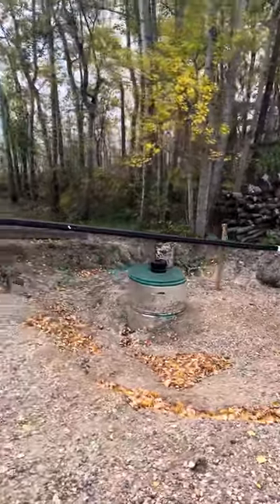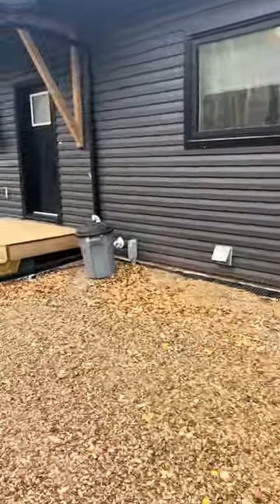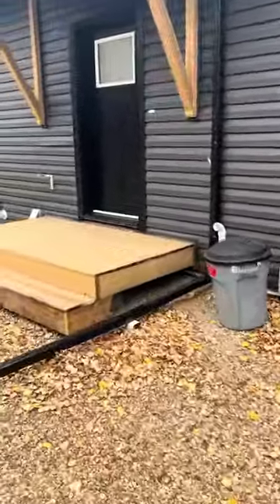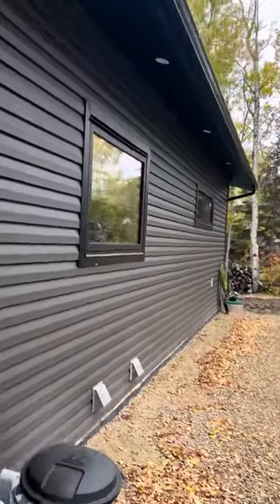There's a bunch of settling here we have to get backfilled again. Little covered deck here with a pot light. Pot lights in the back here look really nice at night.